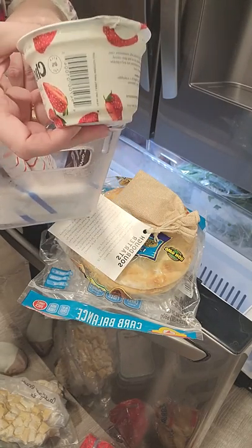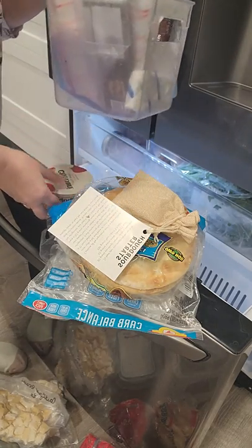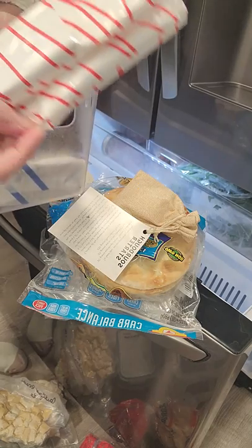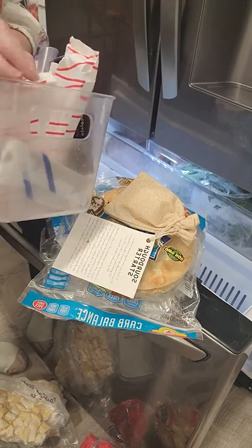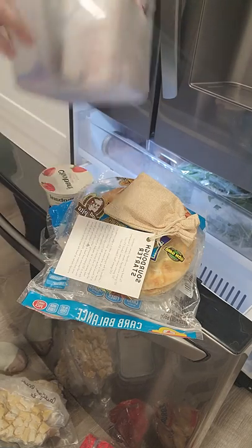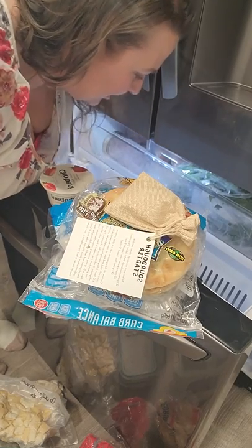Some yogurt that was probably getting ready to expire — I threw it in there so somebody could eat it frozen. Here are some chocolate bars, ice cream, some more chocolate bars, and an ice cream sandwich. These are from my neighbor — he does deliveries and we end up getting some from him occasionally.